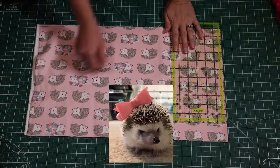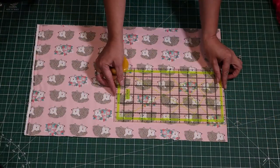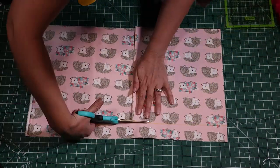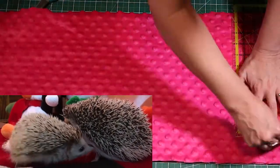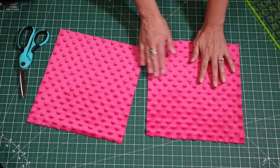With the fabric folded over once, I am measuring out a rectangle that is 10 inches by 11 inches, so that the finished product will be 9 inches by 10 inches, and the exact same measurements for the corresponding pink fleece lining.